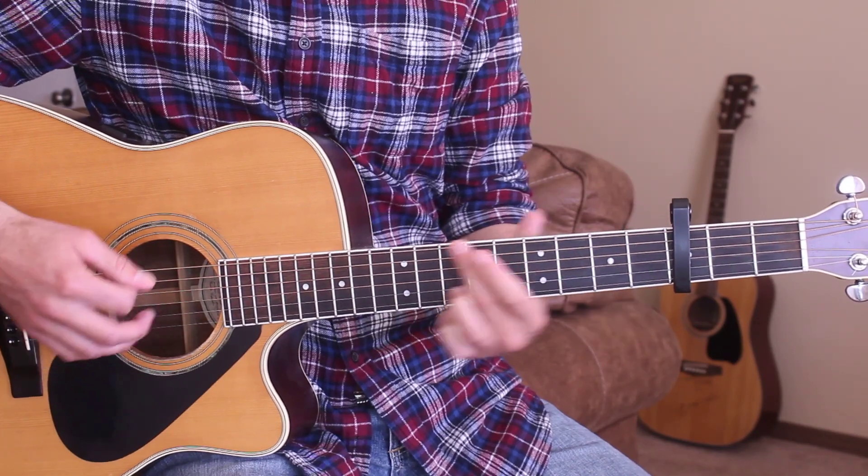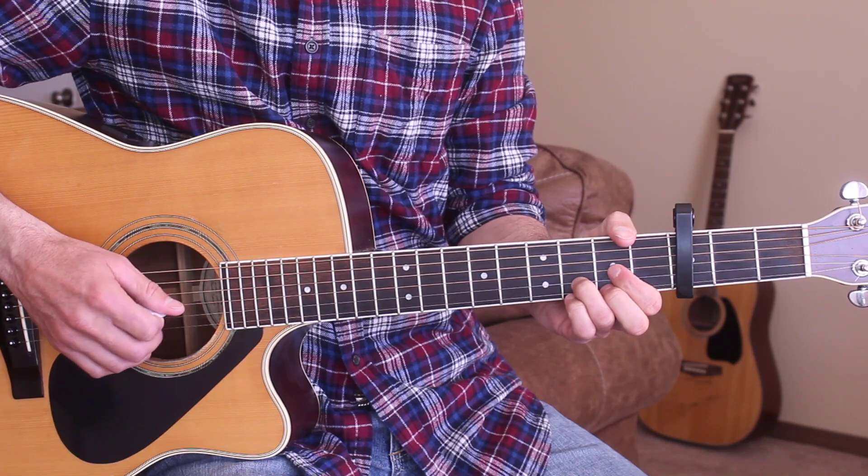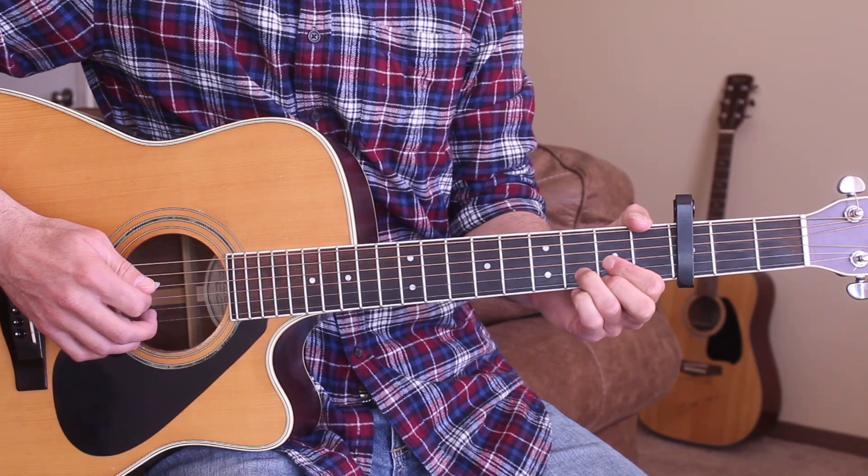And going into the final chorus there. So let's just go ahead and play through it one more time. We'll start on the intro, play through the first verse and the chorus — play along with me here and get a little bit more practice.